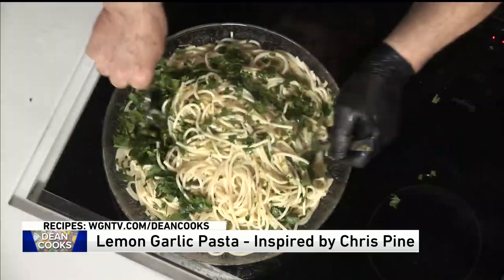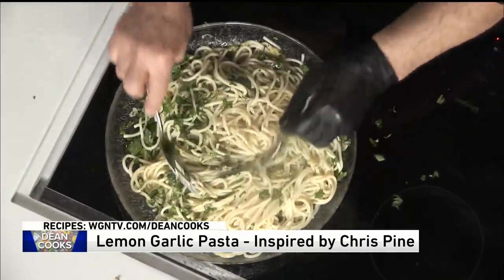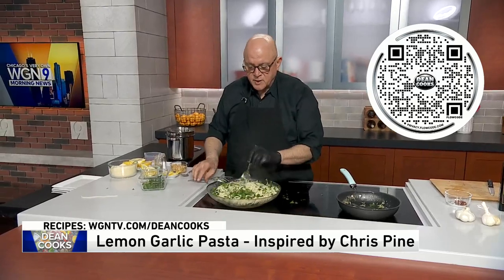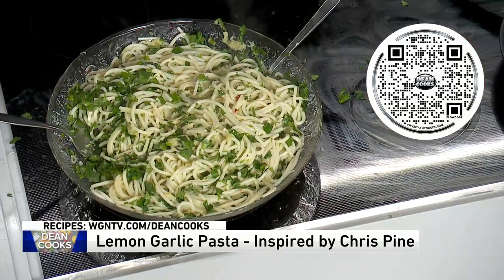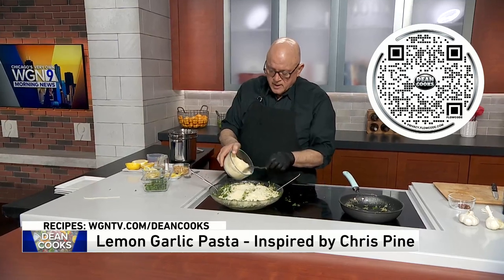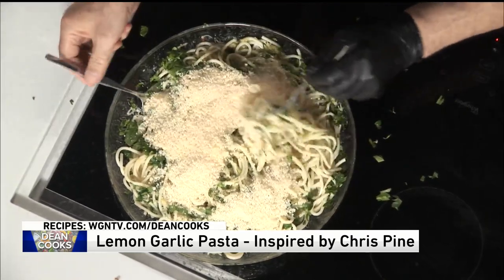It smells amazing already, and this is such an incredibly simple recipe. I'm just going to put a little more fresh garlic in there. Then he said get the fresh parm in here — I just grated this down myself. So this is fresh parmigiano: delicious, nutty, a little bit salty. I'll mix all that in there.